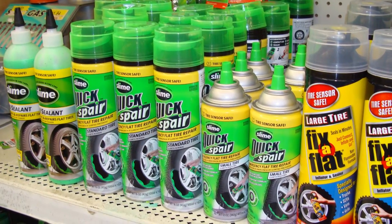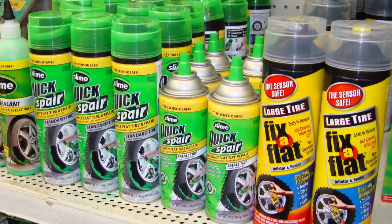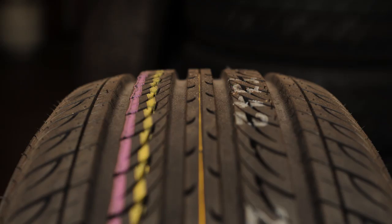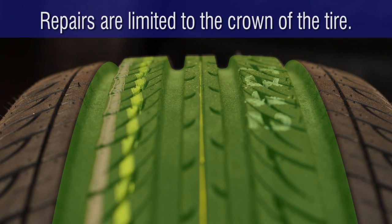Likewise, the use of sealants or emergency inflators that contain a sealant are not recommended as long-term solutions to a flat tire for the same reason. Motorists must also understand that puncture repairs are limited to the center of the tread area, which is known as the crown.